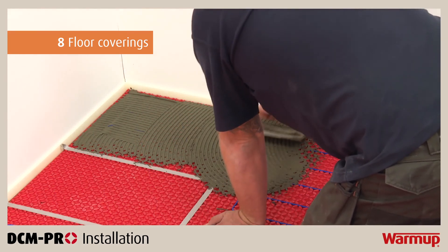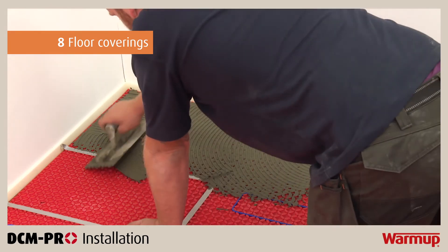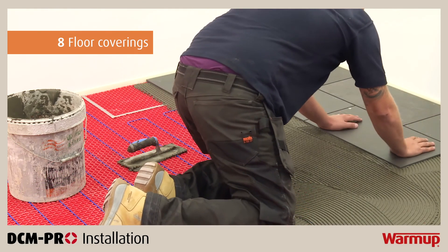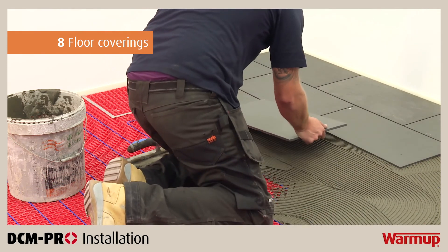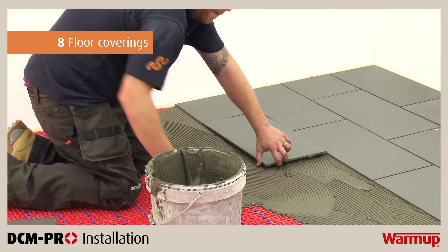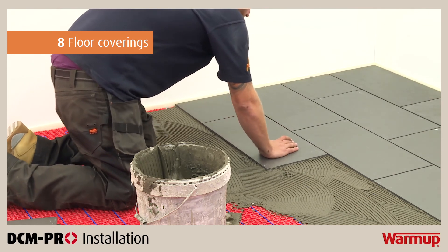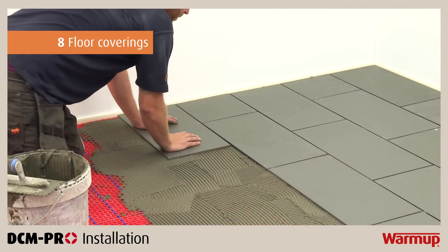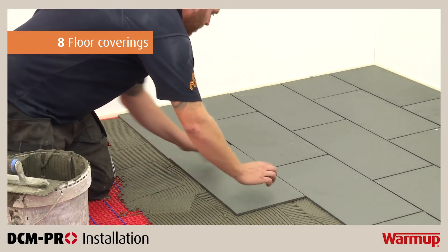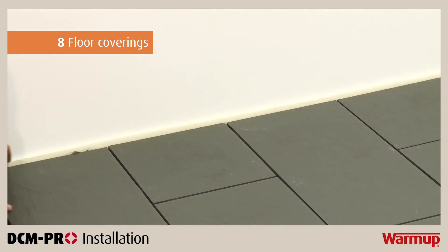When tiling, cover the installation with a full bed of flexible tile adhesive using a notched trowel. Take care not to damage or dislodge the heating cable. If using tiles smaller than 90mm, cover the installation with a levelling compound first. Please ensure that the tile adhesive used is compatible with underfloor heating and suitable for application onto non-porous materials such as the DCM Pro mat. Carefully lay the tiles and press into the adhesive bed, then remove one tile to ensure you are getting an even coverage of adhesive. Tiles must not be removed once the adhesive has set, as doing so will damage the heater. Grout the floor as soon as possible. Do not use the heater to accelerate the curing process of the adhesive or levelling compound. Cut the perimeter strip flush with the tiles or levelling compound using a utility knife.